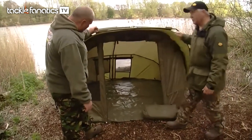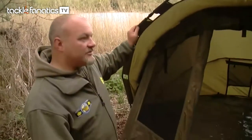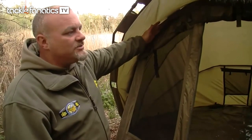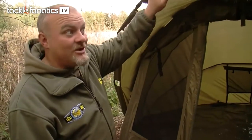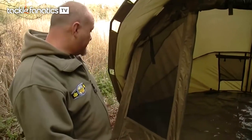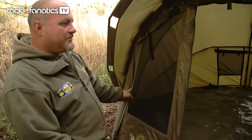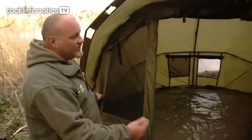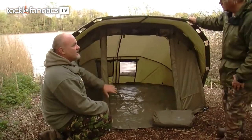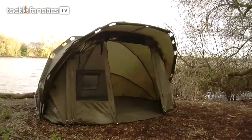Door options are quite extensive on this one. It's got a full zip-off front panel so you can have it as a brolly — an extended brolly — and take the whole front right off. The other option is that these sections roll up, so if you had wind cutting in from one side you could use one panel as a door and keep the other down, or vice versa, or just roll them up if you didn't want to zip the front off.